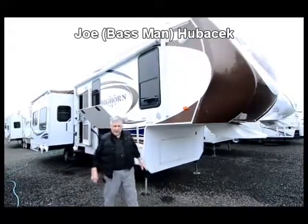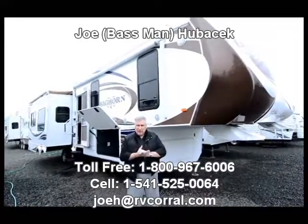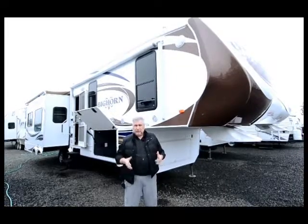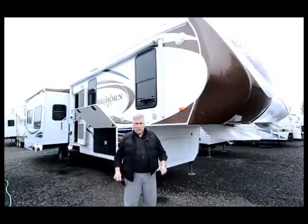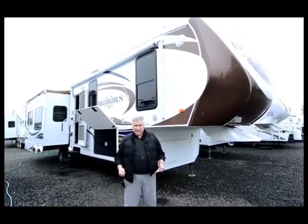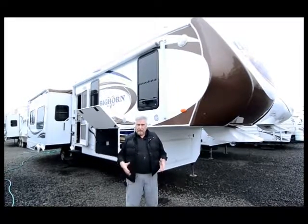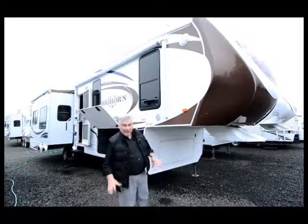Hi, this is Joe Bass with the RV Corral in Eugene, and I want to thank you for taking the time to look at this video. I appreciate the fact that you folks want to look at these first before you come in, because it helps us know that you're aware of what you're coming to look at and that you're not going to be wasting your time. It also helps you find out what options are in this unit and if it's going to work for you and your family.